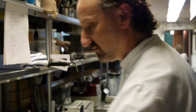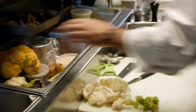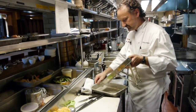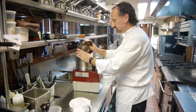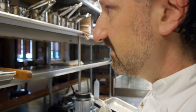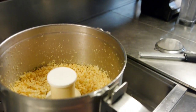Now we're going to make the couscous. We're going to take purple cauliflower and orange cauliflower, take a French mandolin, and shave some of the cauliflower, then put it in the Robocoup. You can see what we've done — we've created cauliflower couscous.